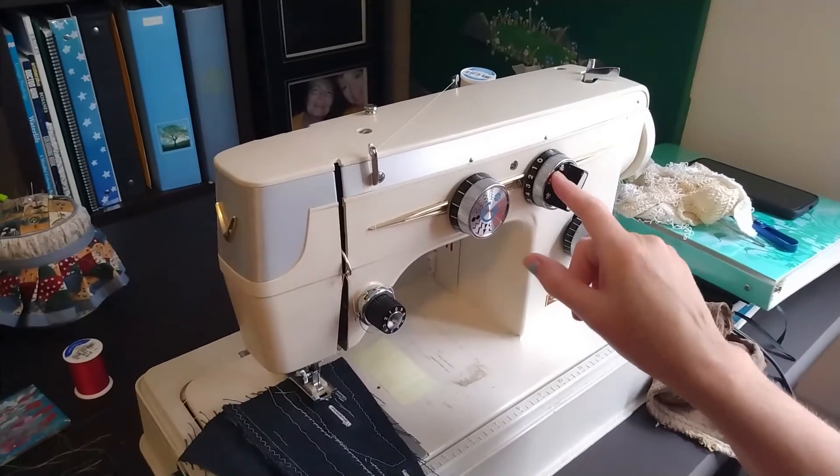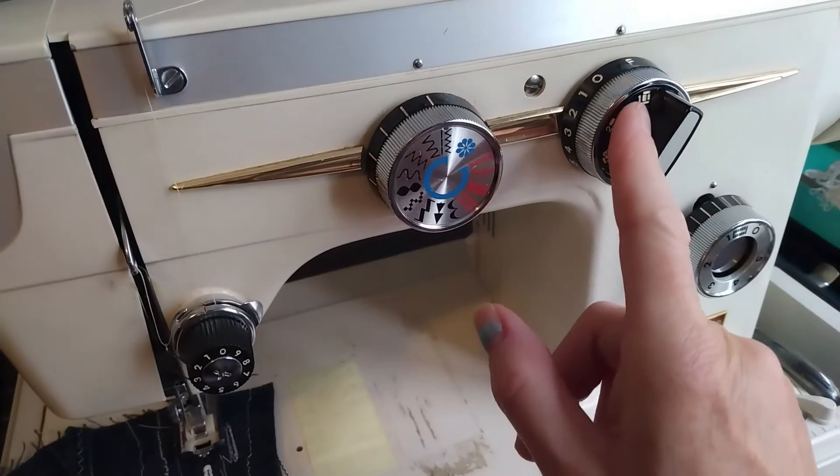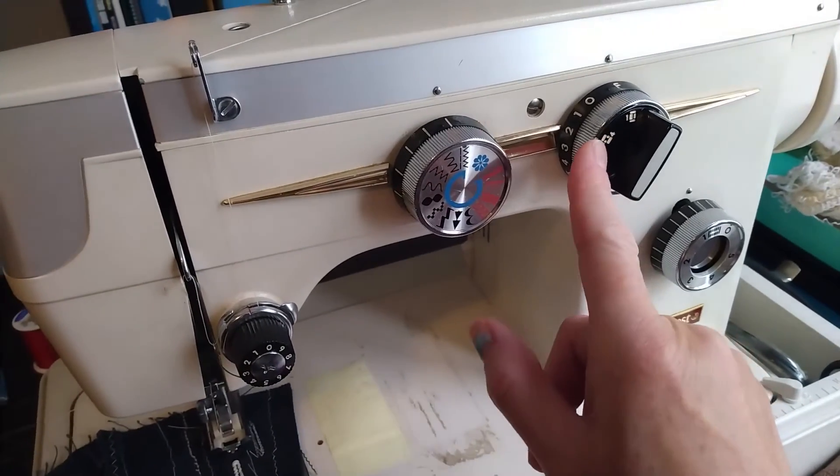Then you turn your buttonhole guide to one. You've got four steps in here: one, two, three, and back to here for four.